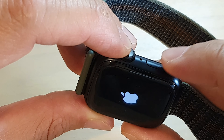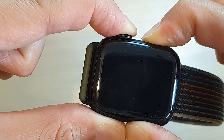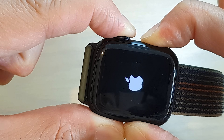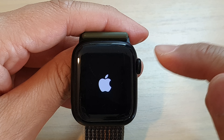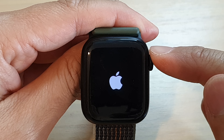What you want to do is press and hold the button and the side button at the same time. Press and hold for around 10 to 15 seconds, and continue to hold until you see the Apple logo appear on the screen. Once you see the Apple logo appear, let go of all the buttons.